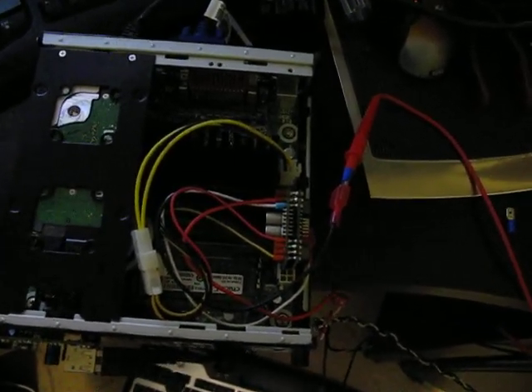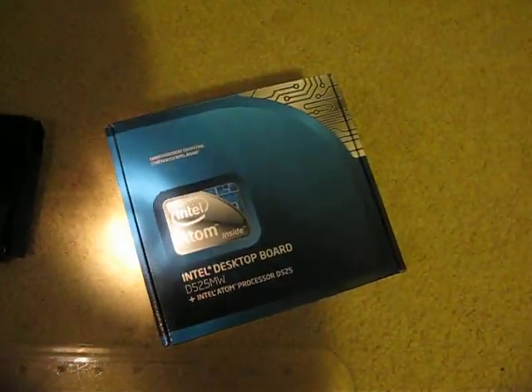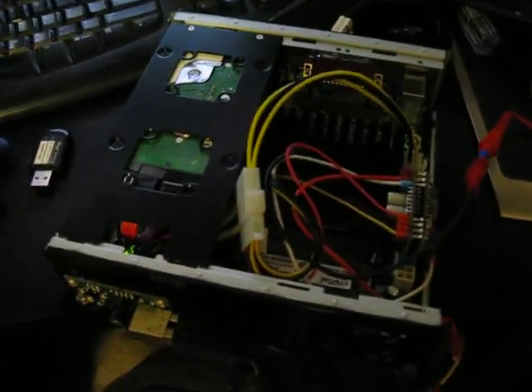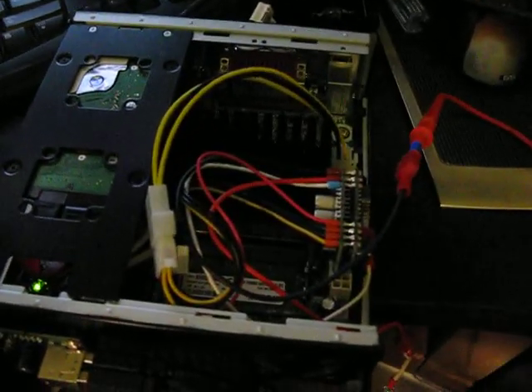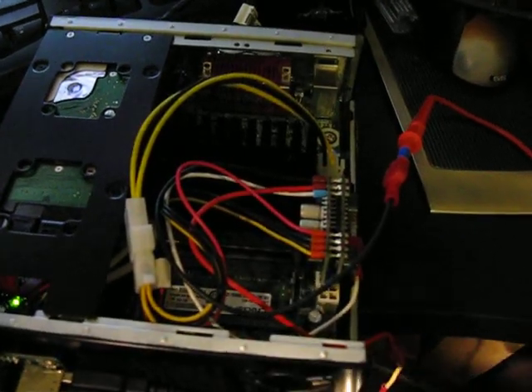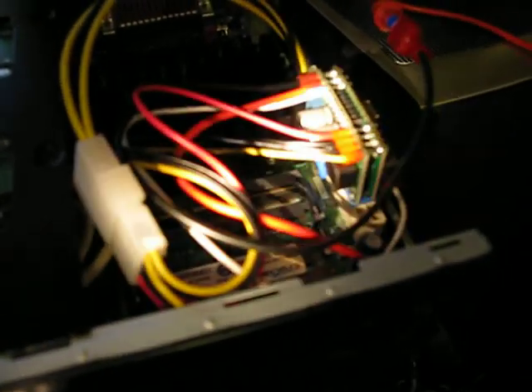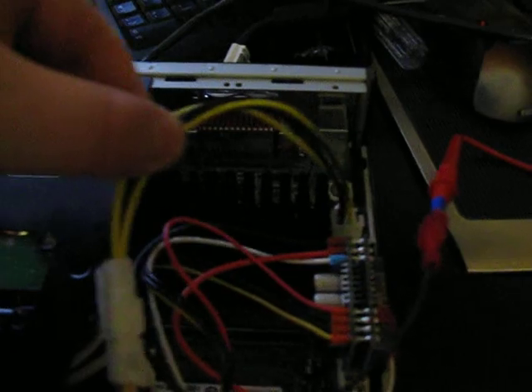This is based on an Intel D525MW, with a built-in Intel Atom D525 processor, and I've got the top off of it right now. I'm using a Minibox M3ATX power supply right there. One thing to bear in mind that did not come with the power supply is this little cable right here — this goes to the power connector for the CPU.